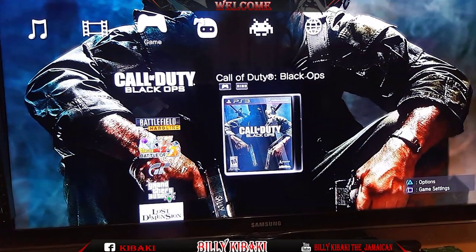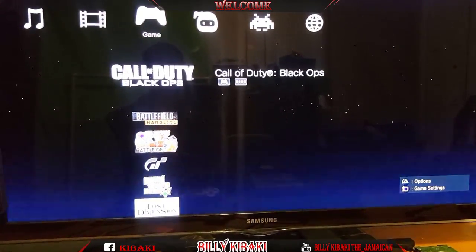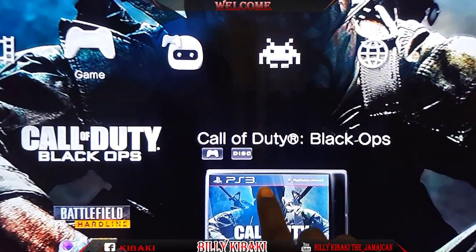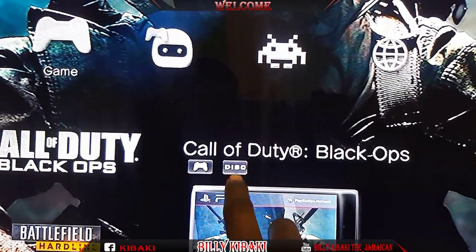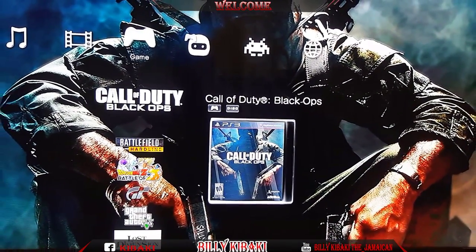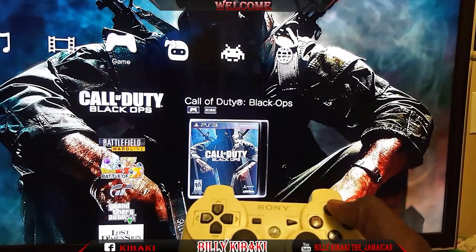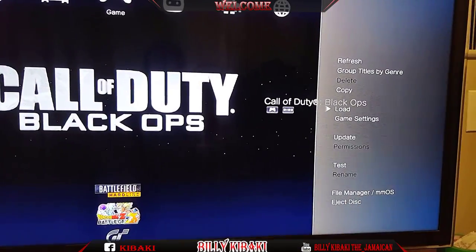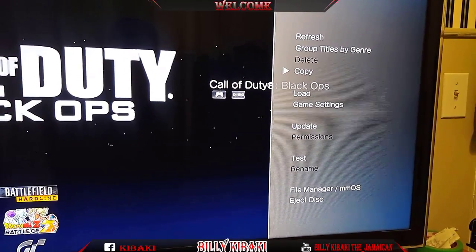Once MultiMan is up, you're going to see right here it says disc — that shows you it's detected the disc. Go ahead and press triangle and it's going to show you some options. Go up to copy and hit X.